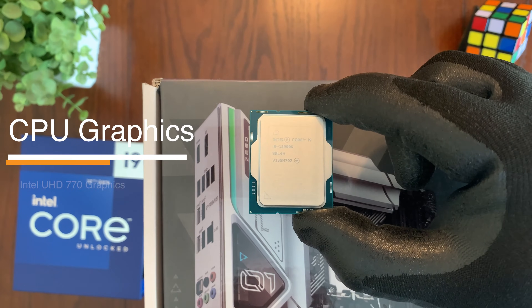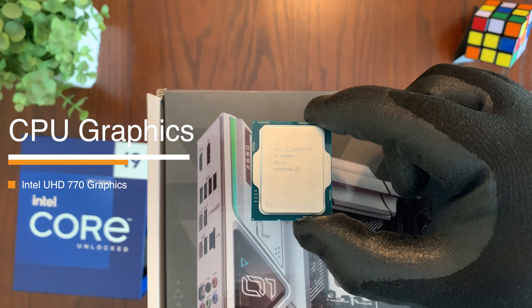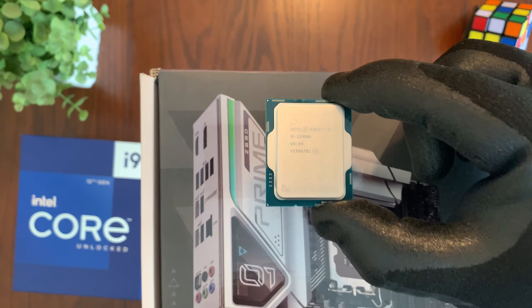A bonus of the CPU is that it comes with integrated Intel UHD 770 graphics built in, so you don't have to spend extra money on a separate graphics card if you don't need it — instead you can use the onboard video ports available on your motherboard.